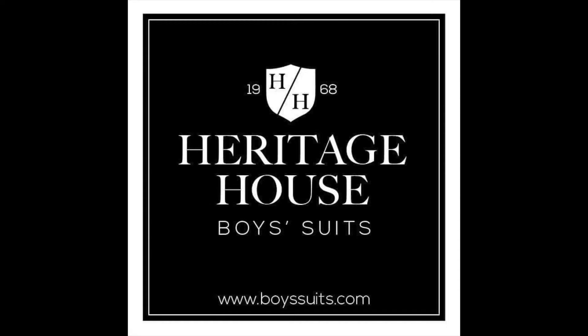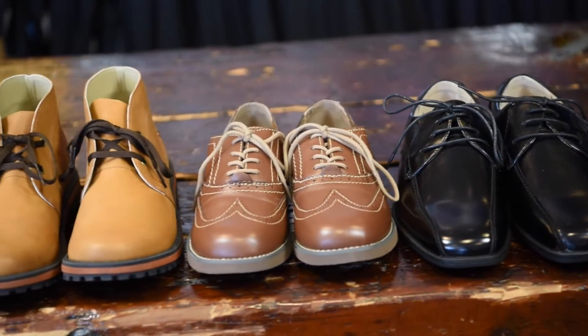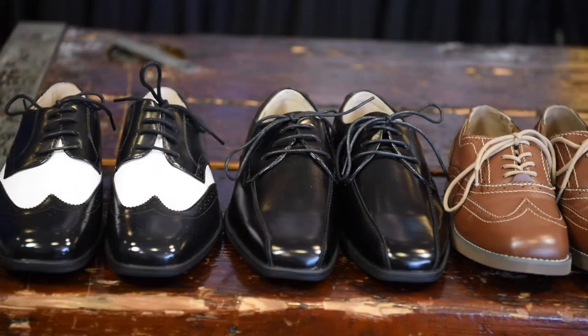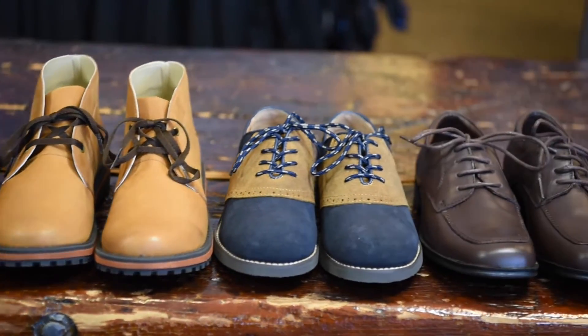Hello from BoySuits.com. We're back again, this time for a good look at some dress shoe tips. Stick around, you might learn something. Your shoes have to look great, obviously, but functionality should be considered, especially when dealing with a growing boy. This video is about something that can often be overlooked, but could potentially cause some grief if not considered. So let's talk about lacing dress shoes.